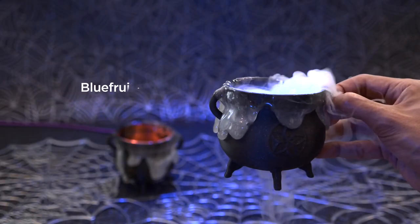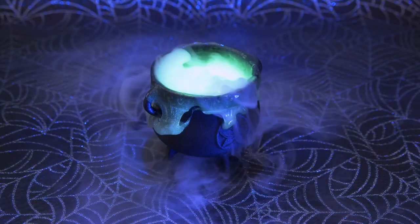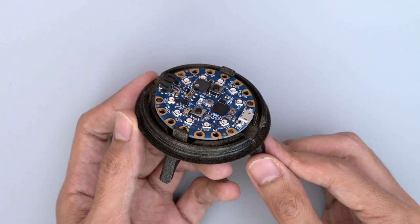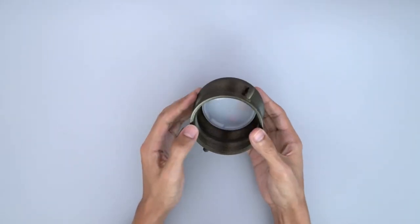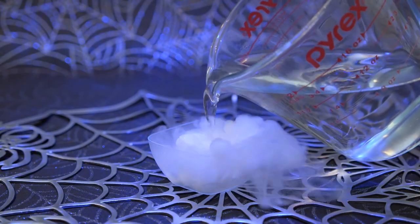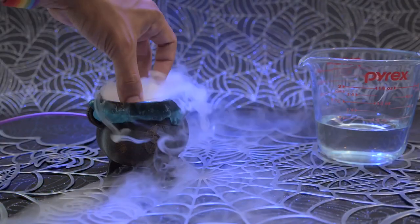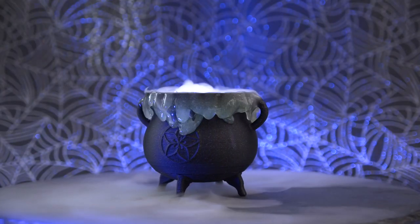The Ruiz brothers used the Circuit Playground Bluefruit to create this tiny, glowing, frothing cauldron. The printing design for this one is super clever. The board sits at the bottom of the cauldron beneath a thin, translucent shield. The inside and the brim of the cauldron are lined with a phosphorescent putty called Glow Flow, and the fog is made by dry ice melting away in some hot water. The NeoPixels shine through the shield, lighting the fog and changing colors. It's a cute project and a ton of fun.